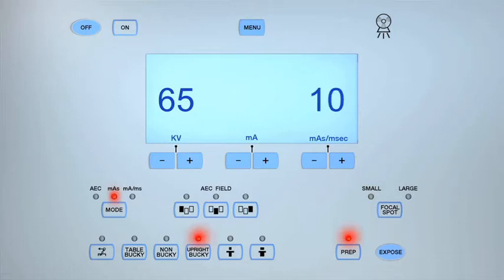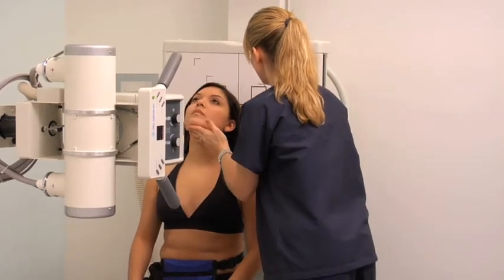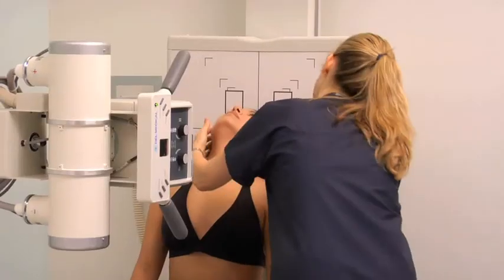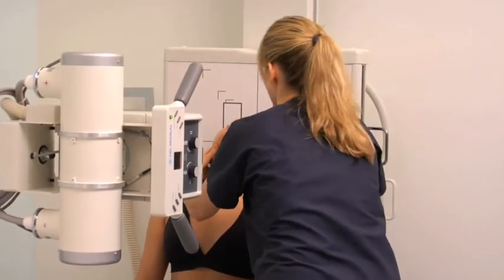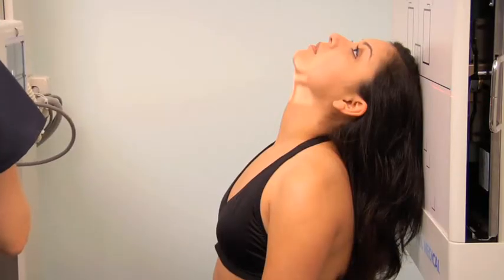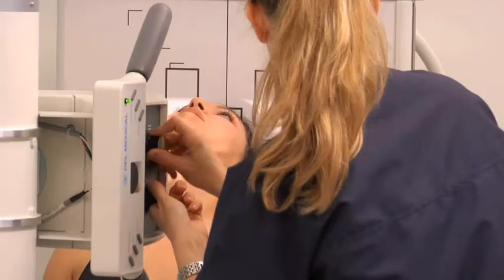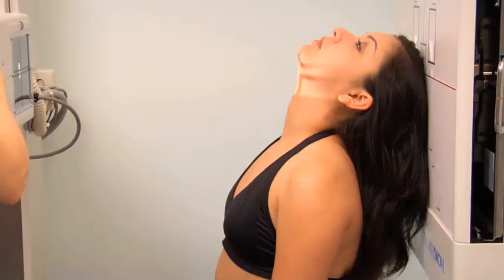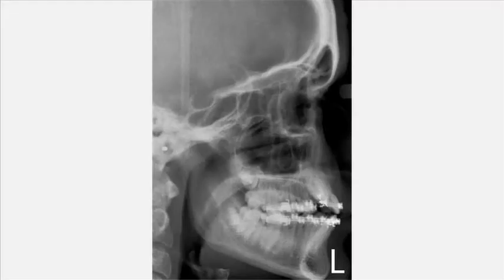To obtain a submento vertical full basal projection of the sinuses, remember to adjust the exposure factors. Position the patient facing the x-ray tube and gently extend their head until the back of the skull rests against the image receptor. Check that the infra-orbitomeatal line is parallel with the image receptor and align the midsagittal plane to the center of the image receptor. Center the central ray midway between the mandibular angles and 1.5 to 2 inches below the mandibular symphysis. Align the image receptor to the central ray and collimate to include the symphysis menti anteriorly and the mastoid tips posteriorly. Expose and process as previously, then review the images.